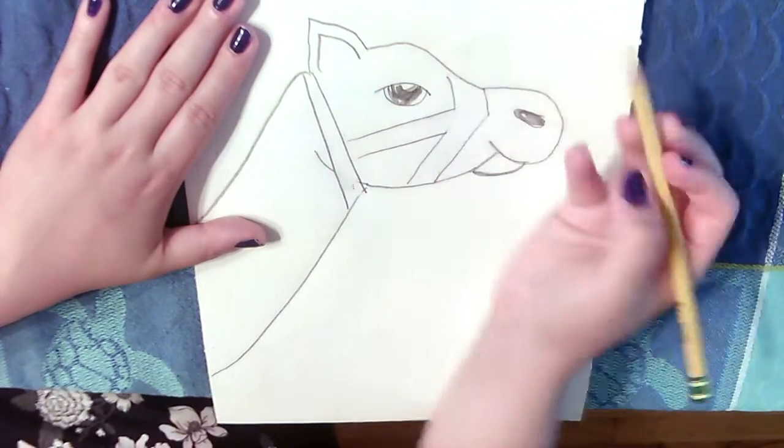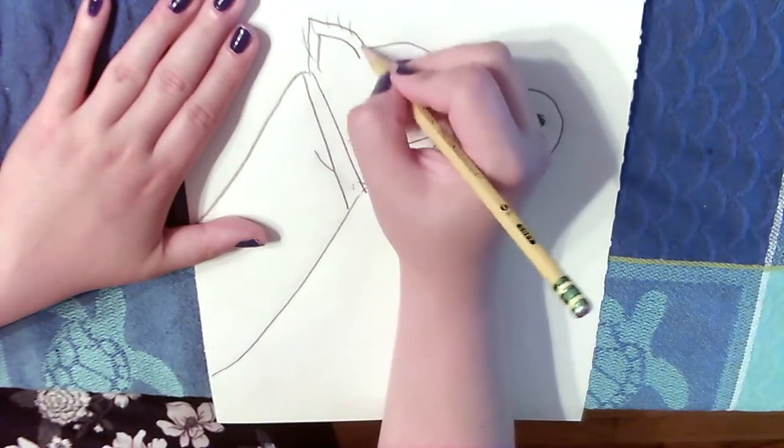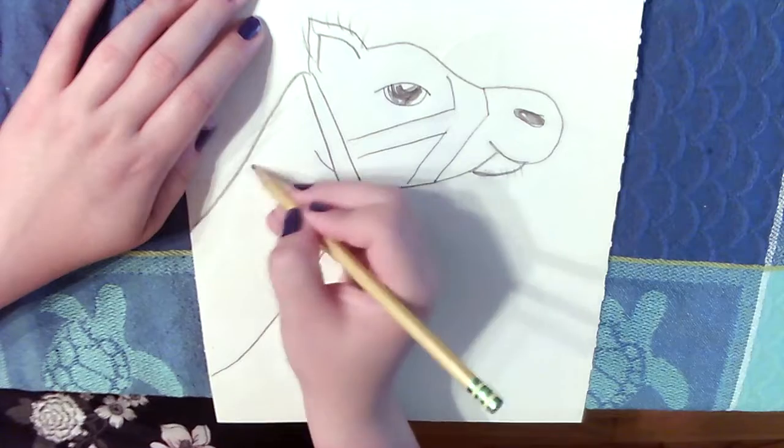I'm going to add some more details like the inside of his ear, and also some lines around his ear, chin, and neck to look like hair.